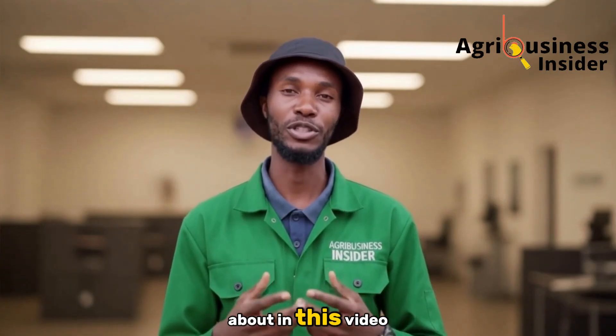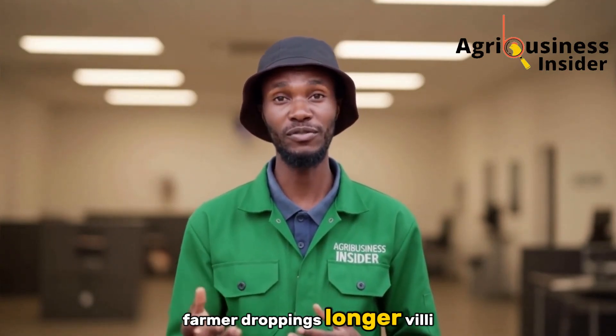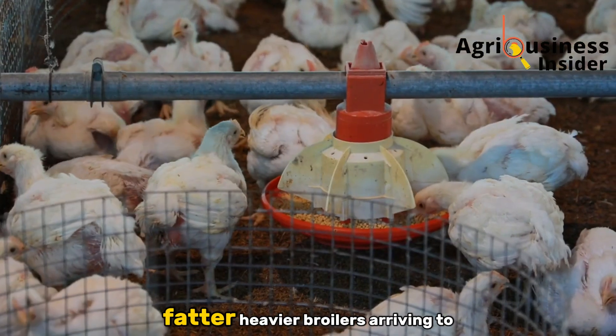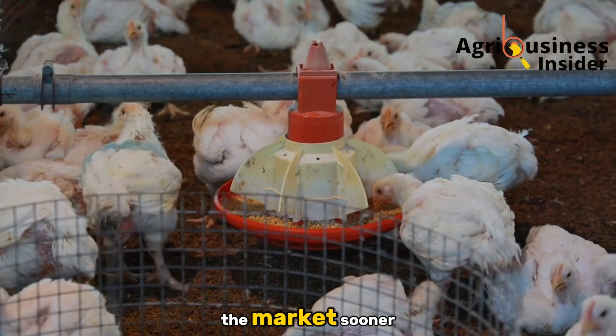Every benefit you'll hear about in this video — firmer droppings, longer villi, better FCR, higher daily gains — ties back to that one goal: fatter, heavier broilers arriving to the market sooner.